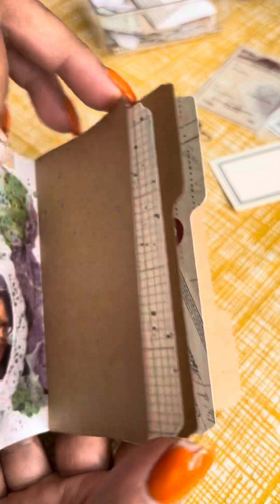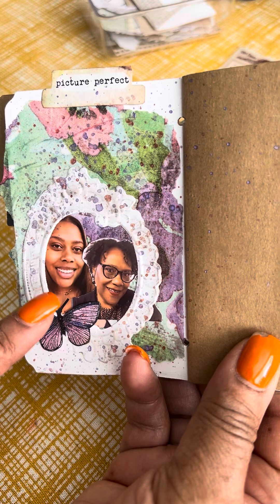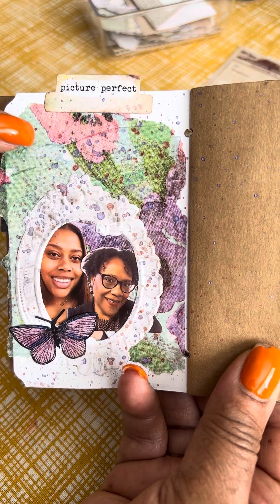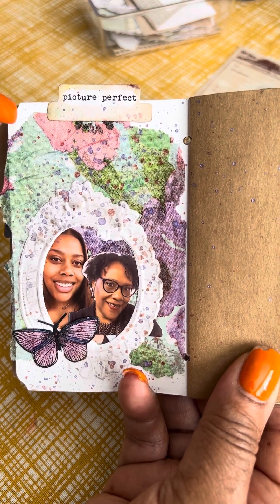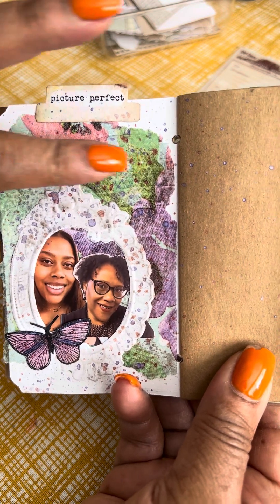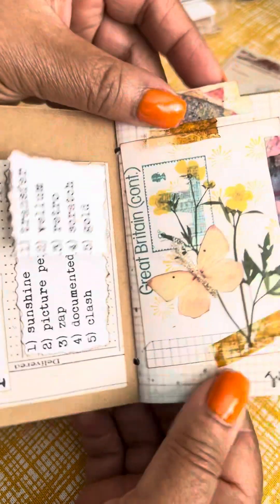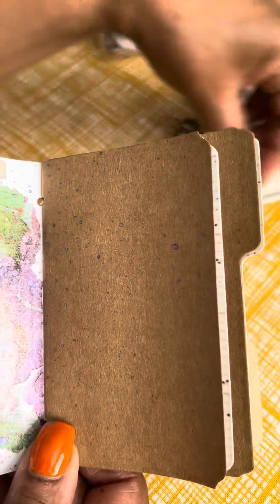Day two was 'Picture Perfect.' I had already printed out some pictures of just me and my daughter. I used one of those frames that I had die cut. And this tissue was an experiment of printing onto a napkin using Mod Podge — this was just a leftover piece so I used that as a base. We've got picture perfect day two, sunshine day one, and today is ZAP.